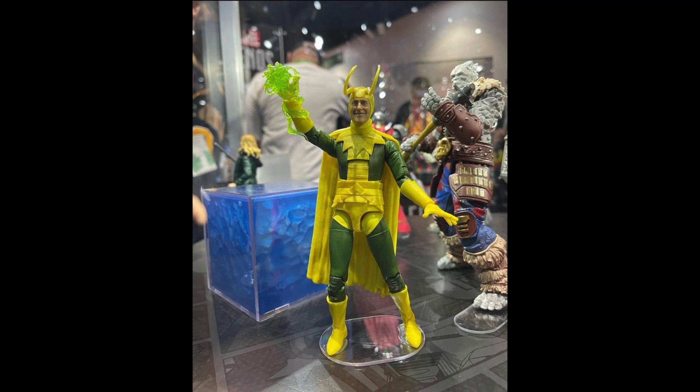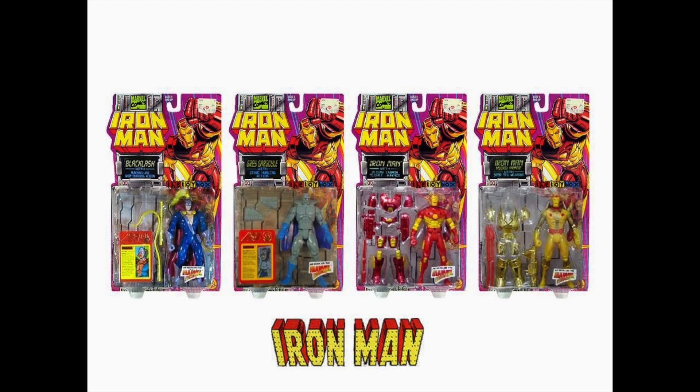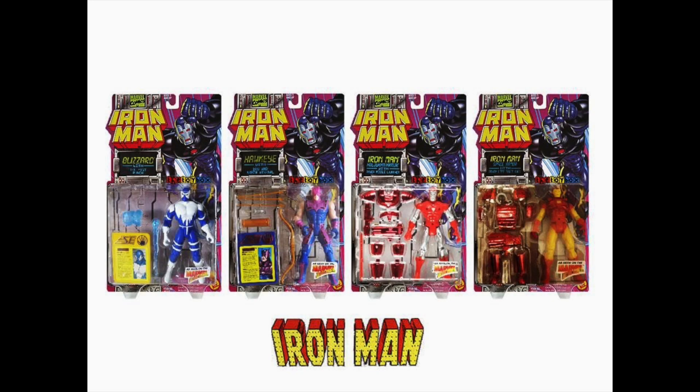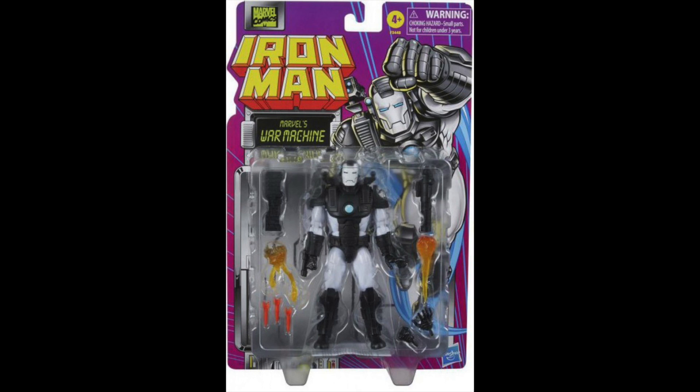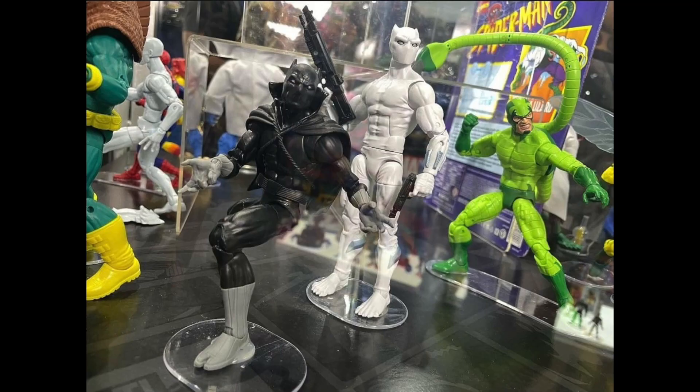Personally, I was expecting and hoping to see some retro vintage-carded Iron Man figures, but we didn't get anything new there. We did see the War Machine on display again, which felt like a reminder that the series is coming, but nothing new was announced — at least not yet. There's still a day three to go, so they might drop a few surprises. Hopefully we get some more retro vintage Iron Man stuff down the line.